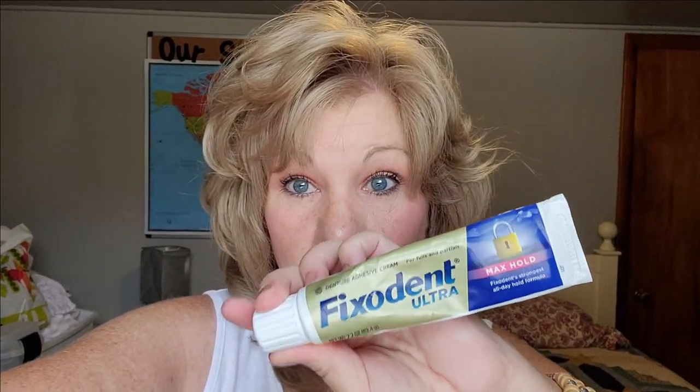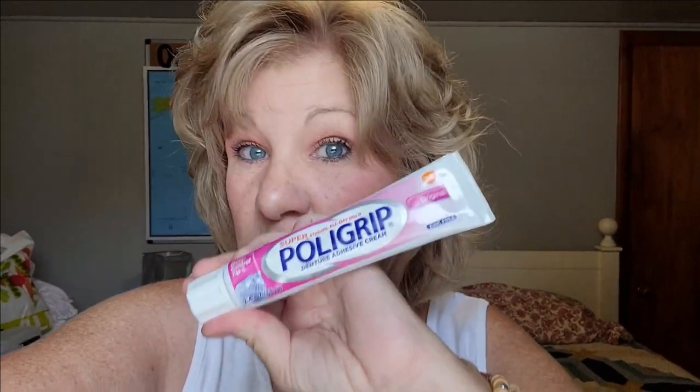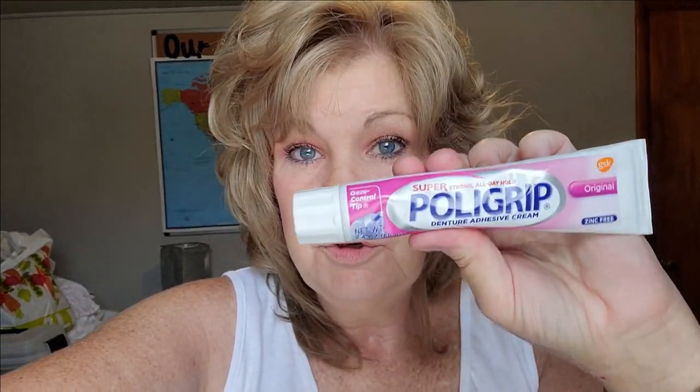If you want a long-lasting grip, use the Fix-A-Dent Ultra. If you need something just for short term, use the other one — that's the one I carry in my purse. I'll use the Ultra at home and then keep the other in my purse. If I need to re-secure, normally it's the bottom that comes loose, so I'll use that one. Neither one of them are bad — I just use them at different times.